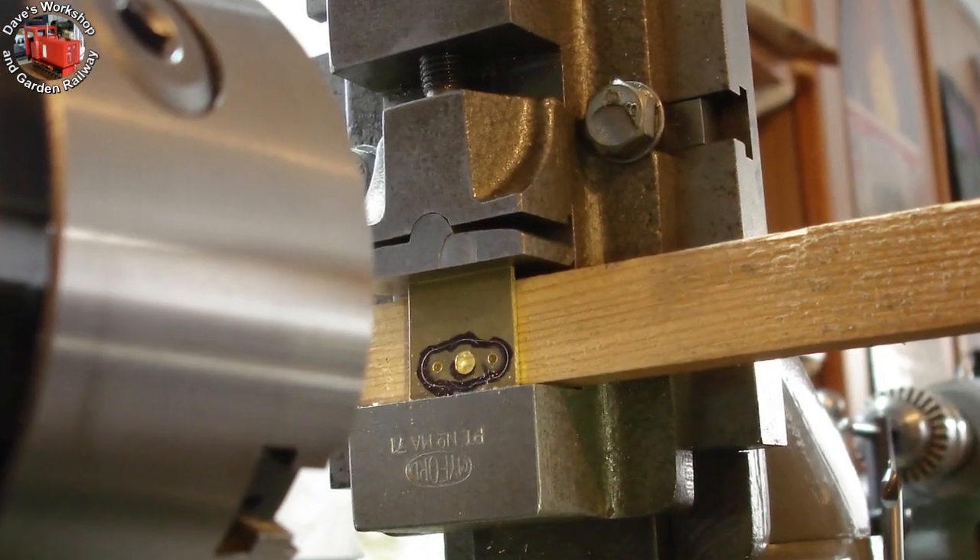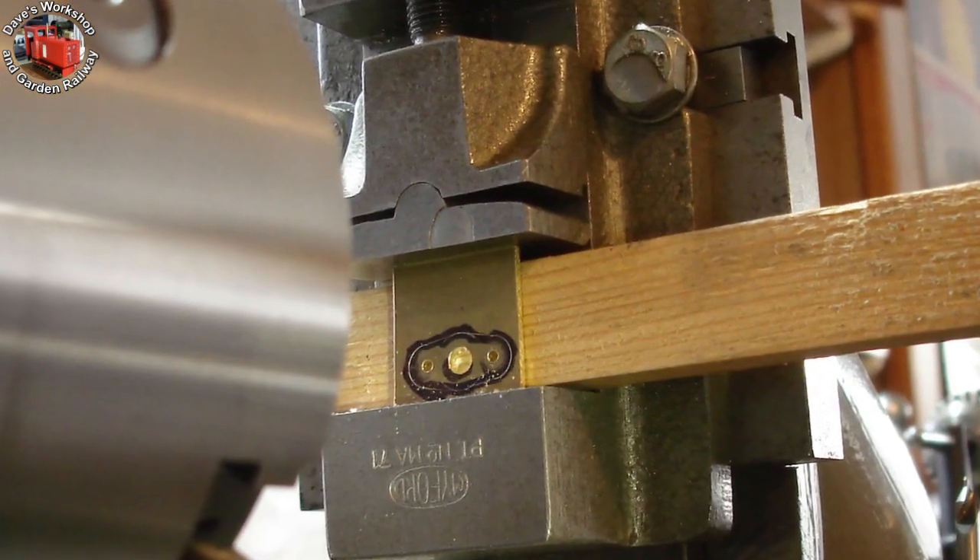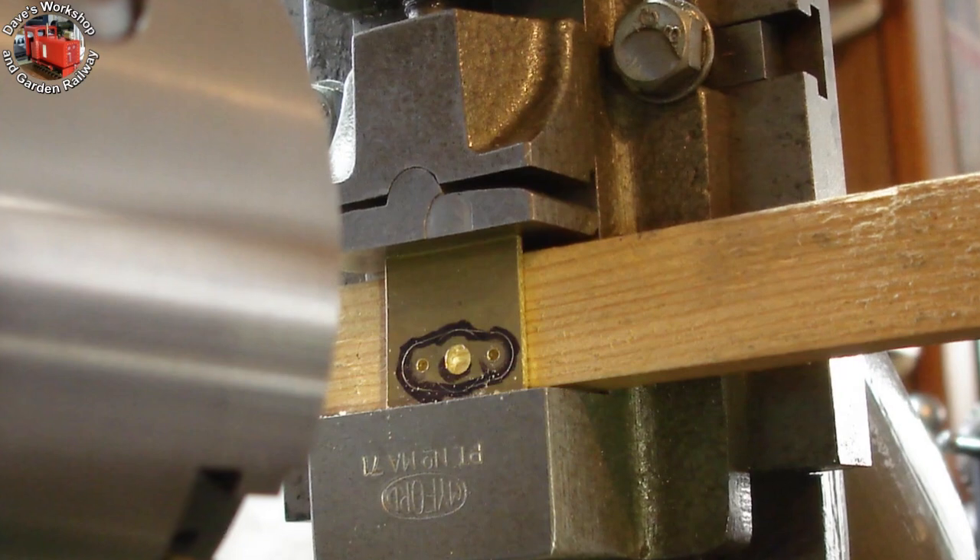The central hole has been drilled through at 4mm, and the outer holes at 1.8mm were drilled through into the end cover.